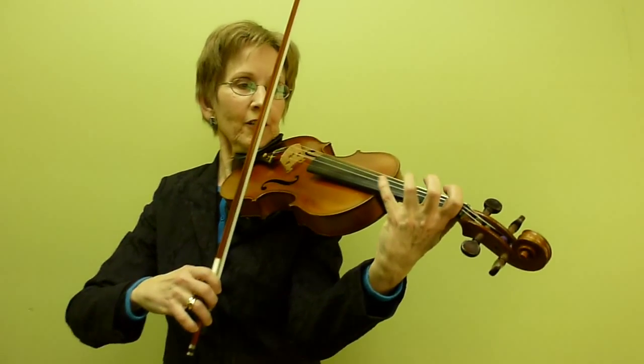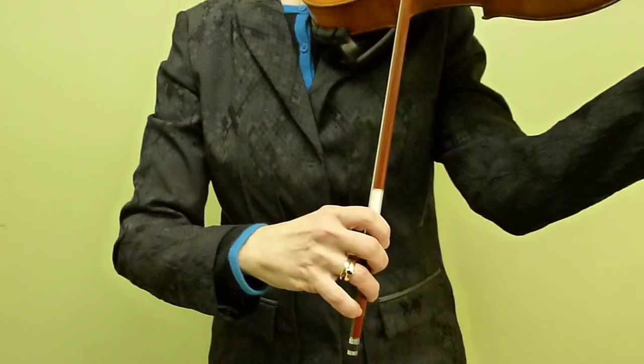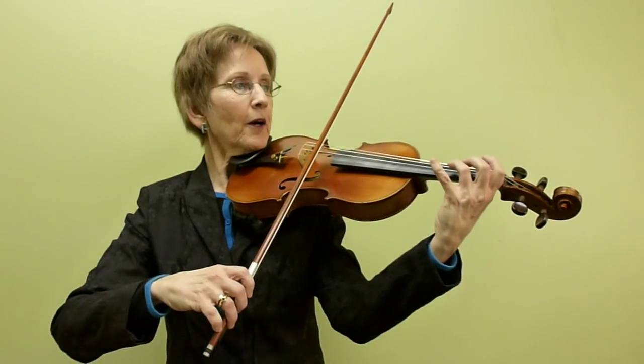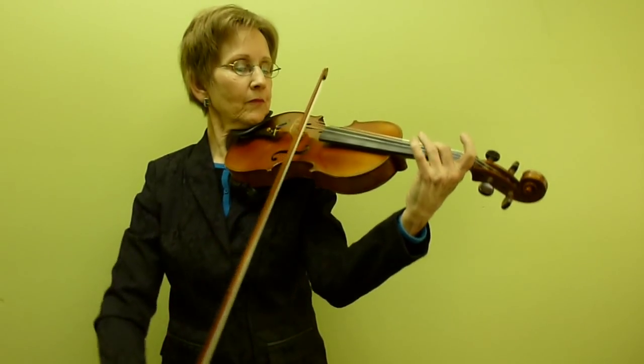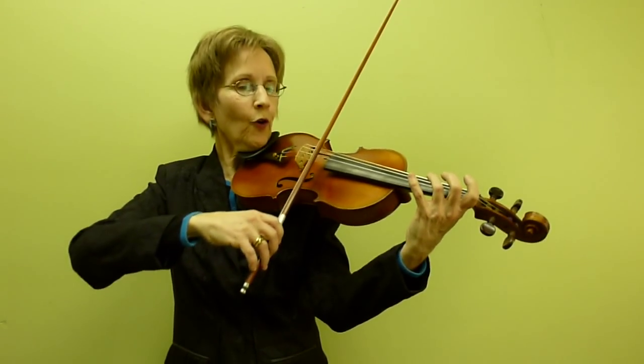Please be careful that you have wonderful left-hand posture and beautiful smooth bowing. Good bow hold. Here's the next part. One, two, three, four.